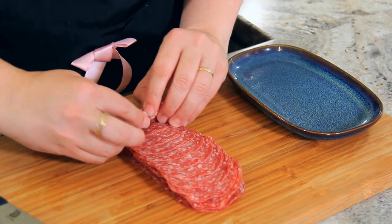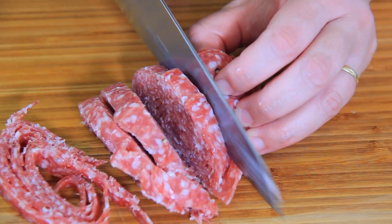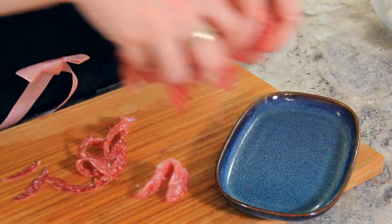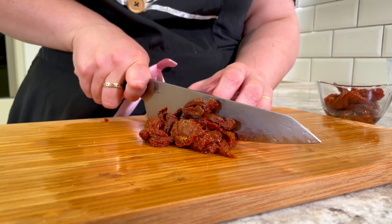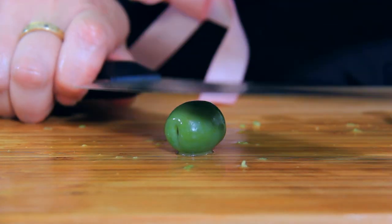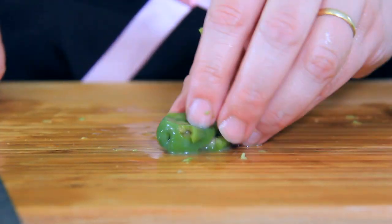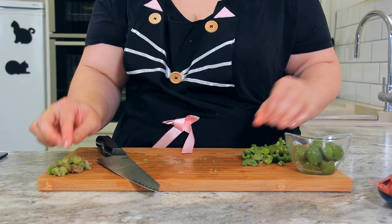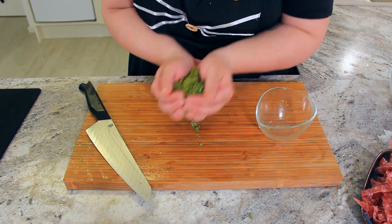Roll your 180 grams of salami into a log, then slice into long ribbons. Fluff it with your fingers to break apart all of the strands. Chop 200 grams of sun-dried tomatoes into bite-size or smaller pieces. Crush 80 grams of noccellara or Italian olives with the back of your knife — make sure the sharp side of the blade is away from you. This is the easiest way to pit an olive. Once they're all pitted, give them a fine chop so they scatter throughout the salad.